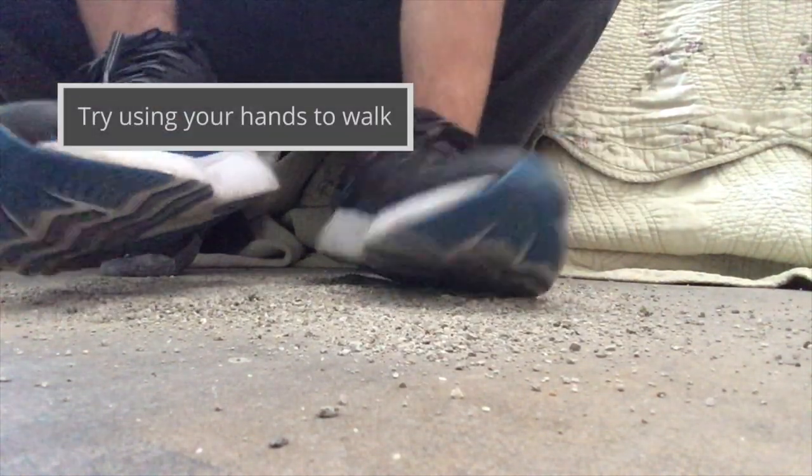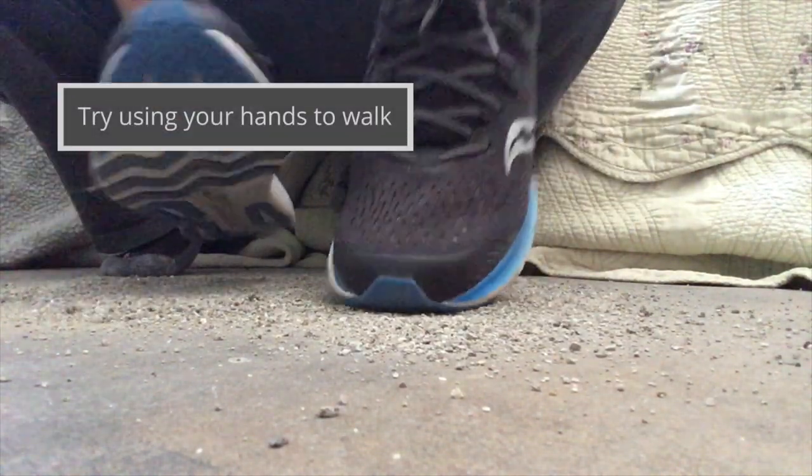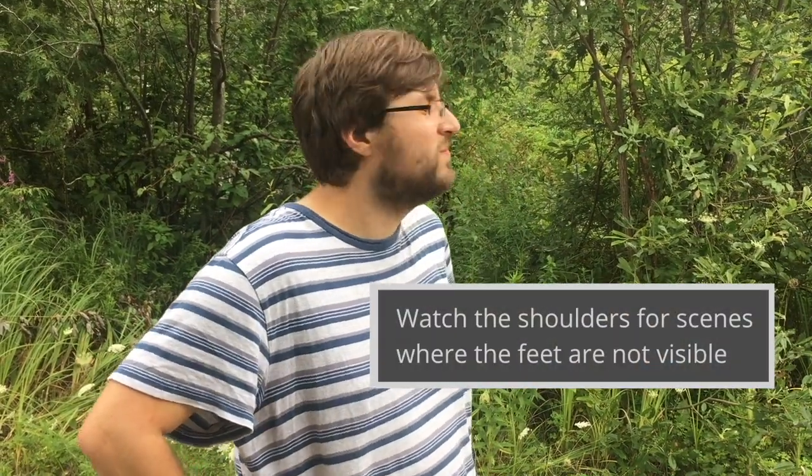Use your hands to walk. Watch the shoulders for scenes where the feet are not visible. Practice multiple times to get the rhythm right.